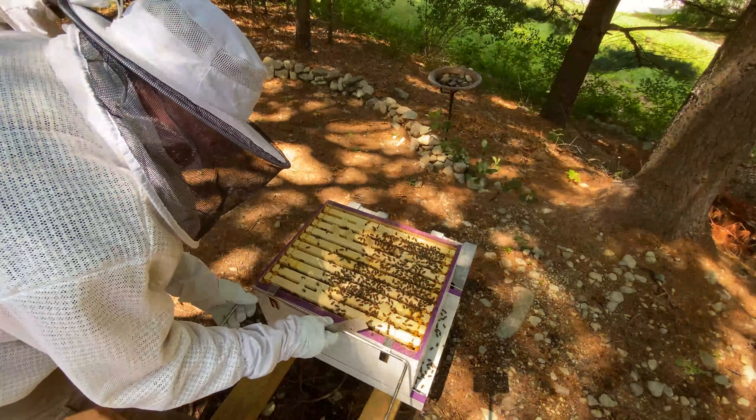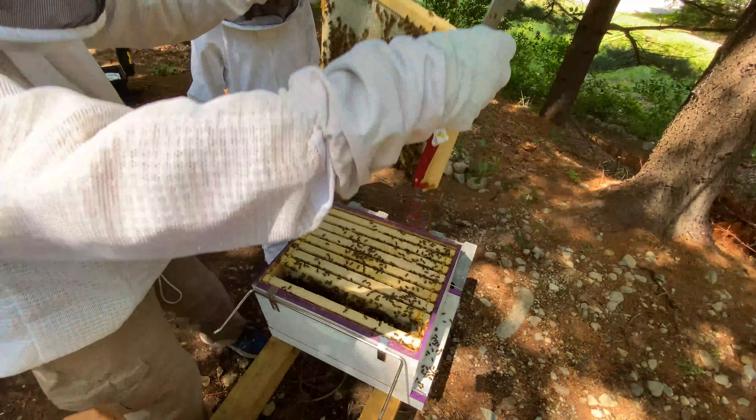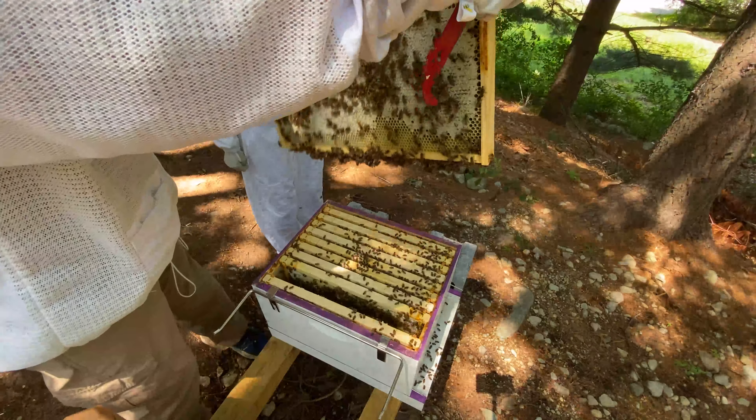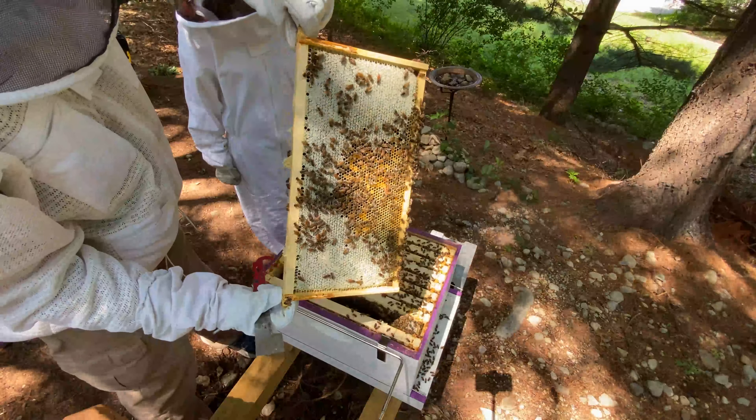So here we're smoking them. I'm going to fast forward through a bunch of the more boring parts, but it is interesting to see all the workers going all over the hive and how many there are. I'm pulling frame number two — this is where we always start. You can see that's just packed with honey; all that white capped stuff is the honey.